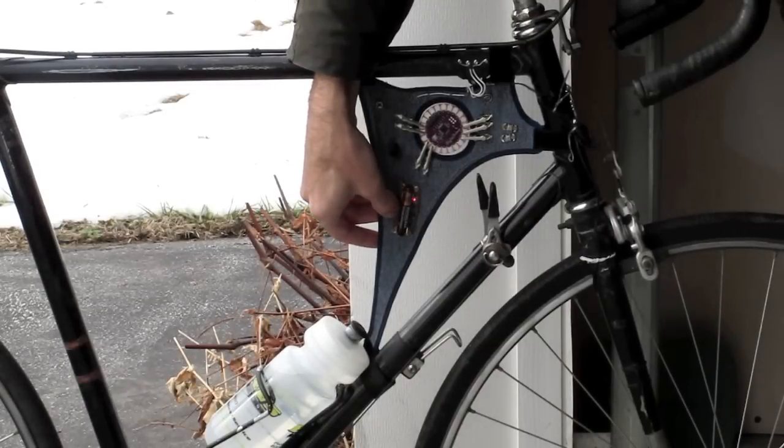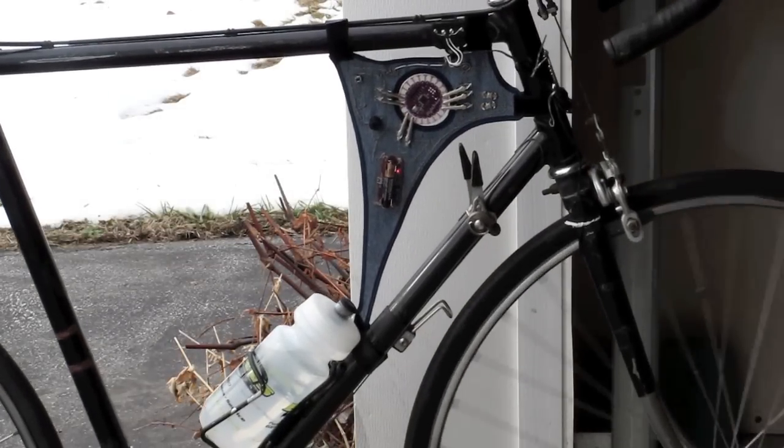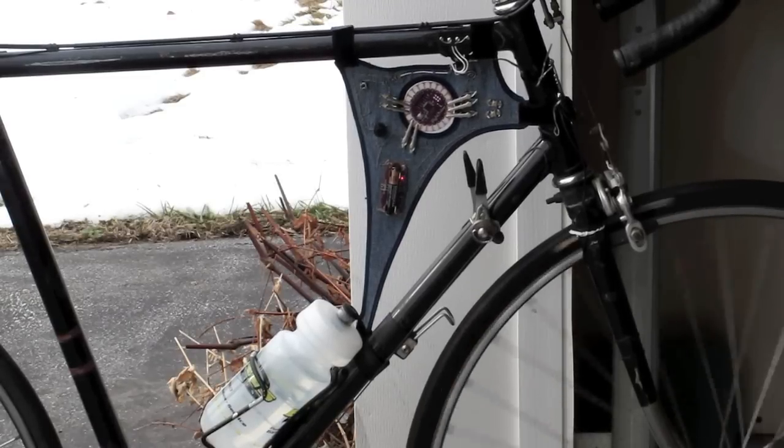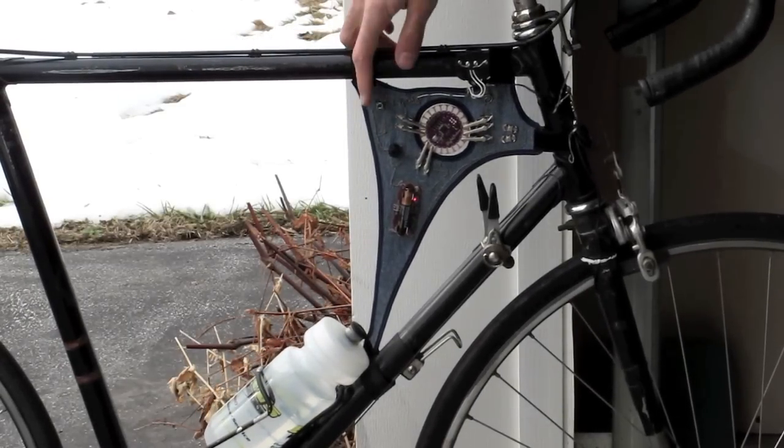This is a cyclocomputer using the Arduino LilyPad. It records wheel revolutions using the standard cyclocomputer wheel sensor, and then it can report trip meter values in Morse code.